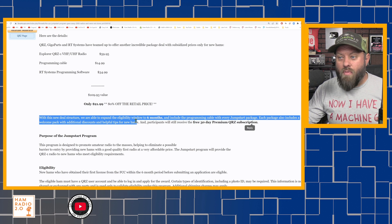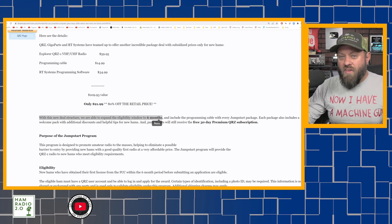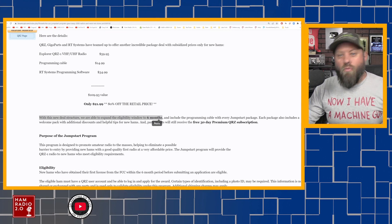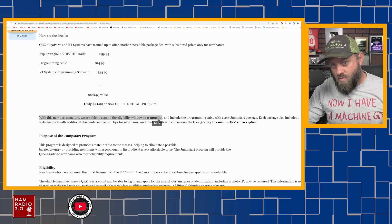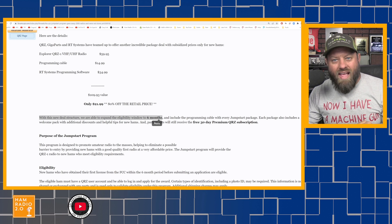With this new structure, they've expanded the eligibility window to six months. Previously it was 30 days — if you were licensed within 30 days, whether a week ago, a couple days ago, or 28 days ago, you were eligible for the free radio. Now they're offering the same radio with a programming cable, the RT Systems software, and a 30-day QRZ membership if you've been licensed within the last six months.